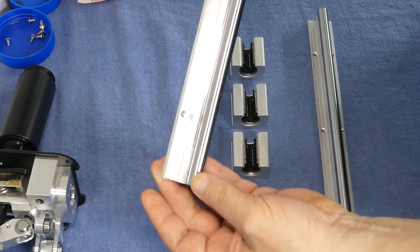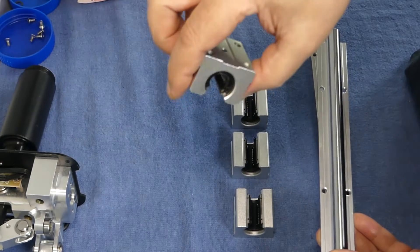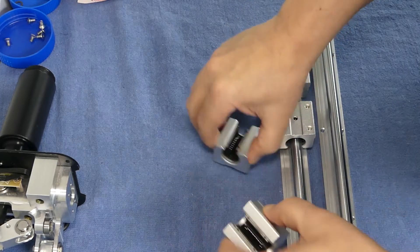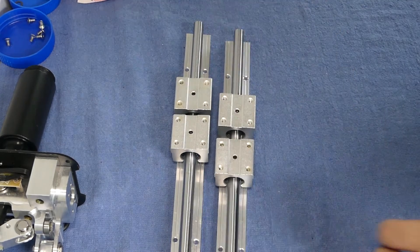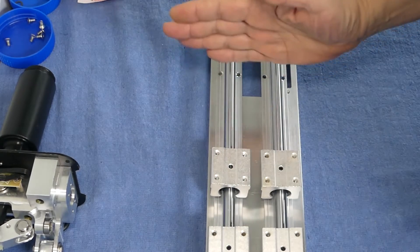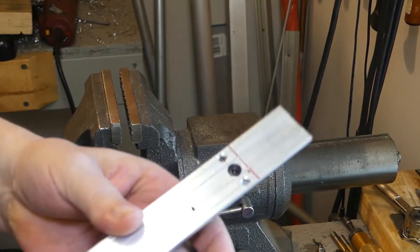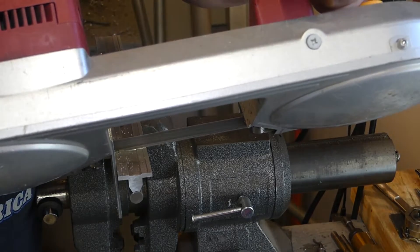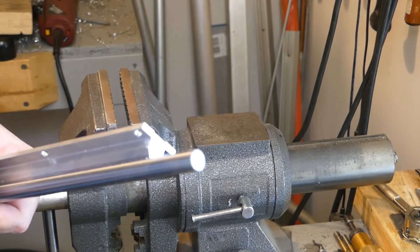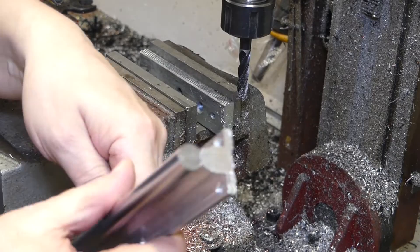I purchased guide rails with bearing blocks for this project. The shortest ones I could get are still too long for the base plate, so I will have to cut them to size. The aluminum cuts like butter but the steel rods need the cut-off wheel treatment. Back from the garage, I now mounted the guide rails with the steel rods into the vise on the mill. The solid carbide end mill has no problems with this material.